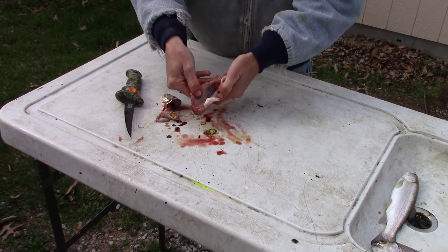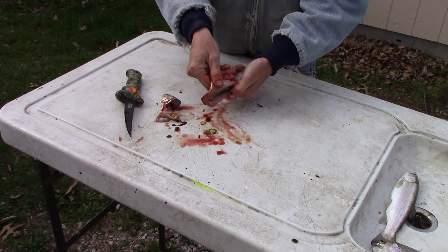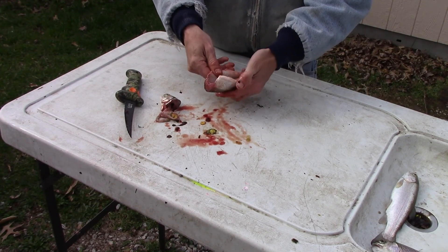That's all there is, folks. Quick and easy way to gut a trout.